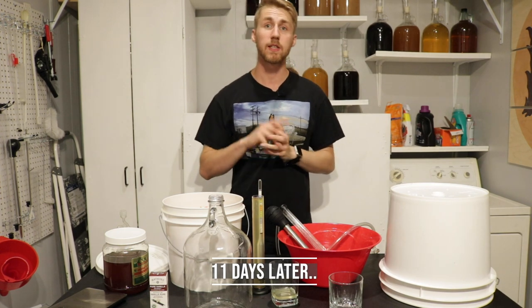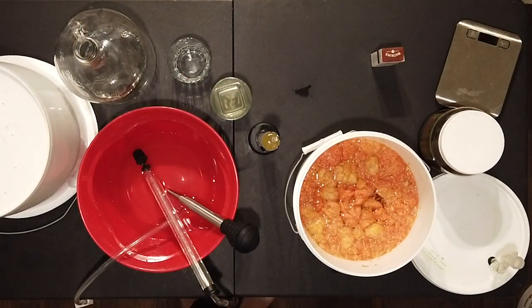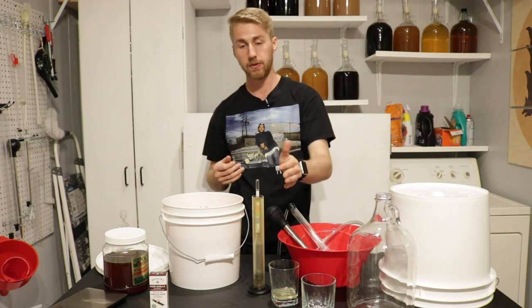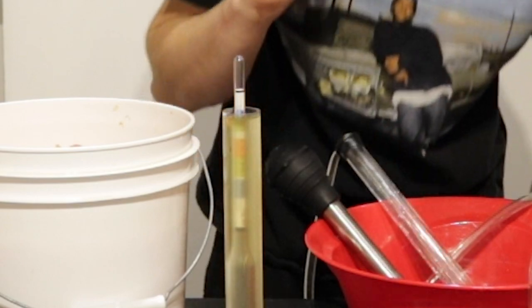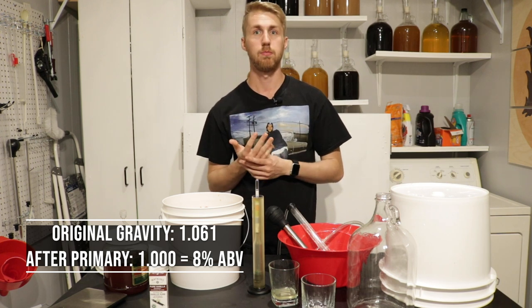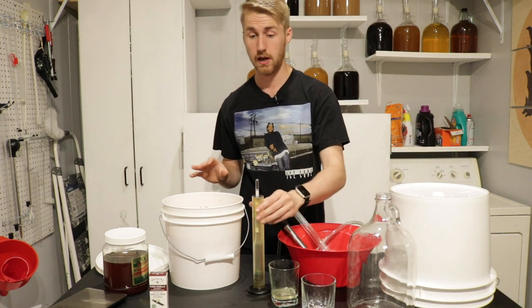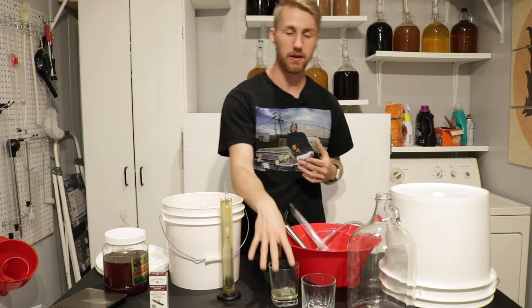It has been exactly 11 days since this grapefruit mead started. I have a gravity reading here — I know it's done fermenting because I watched it a couple of days ago and noticed it finished. More specifically, my gravity reading is currently at 1.000. So we are completely leveled out; we started at 1.061, and now we're at roughly about 8%. We're going to go ahead and do a taste test, just reminding you this doesn't have any vanilla flavoring in it yet. Let's try it without the vanilla flavoring.